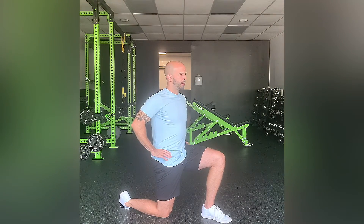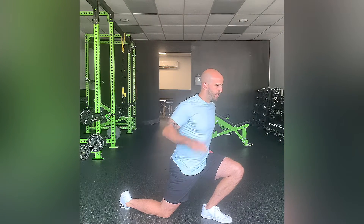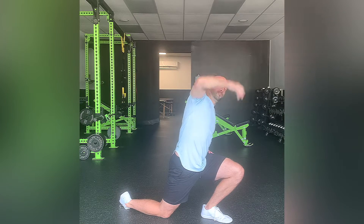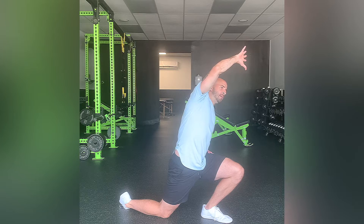From there, maintain that tilt. You're gonna lean your body forward, and then from there you're going to side bend to the bent knee side. You should feel that stretch all up in here as you side bend, still maintaining that pelvic tilt. Then come right back to that starting point and repeat.